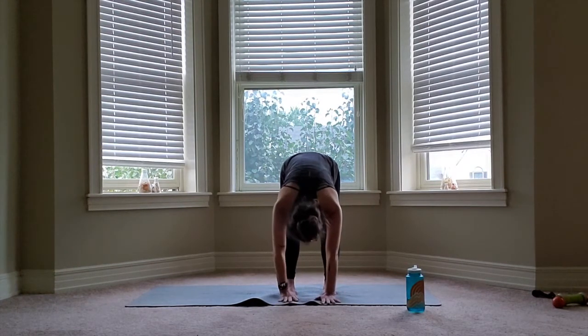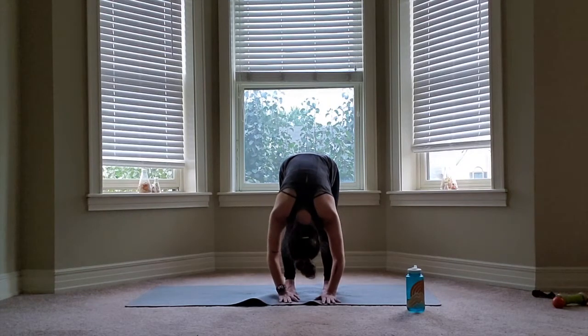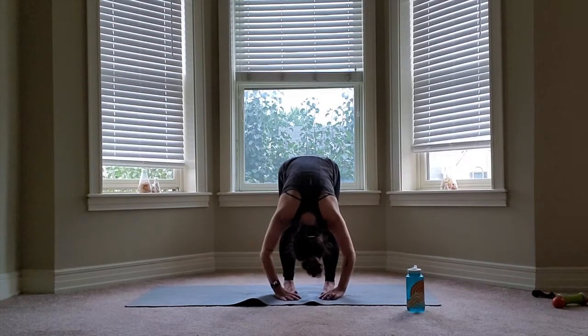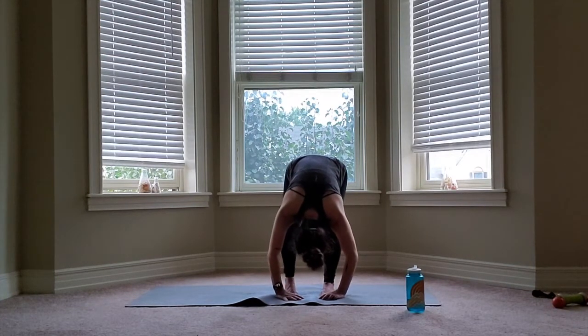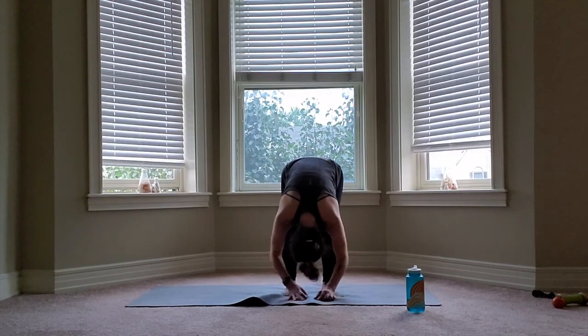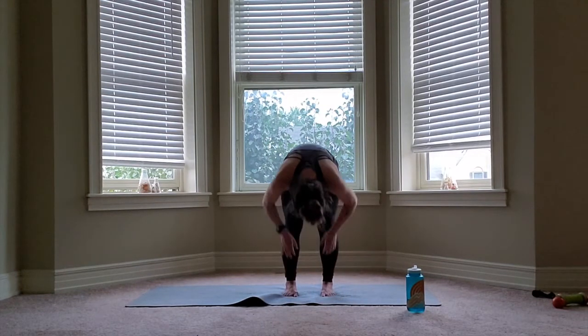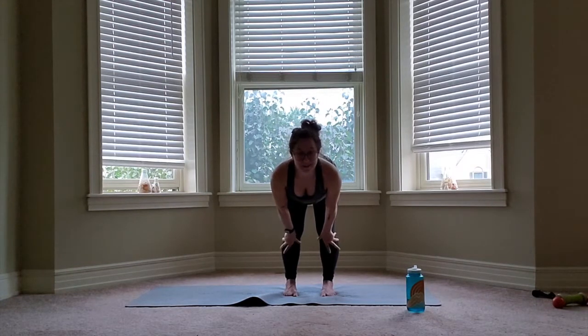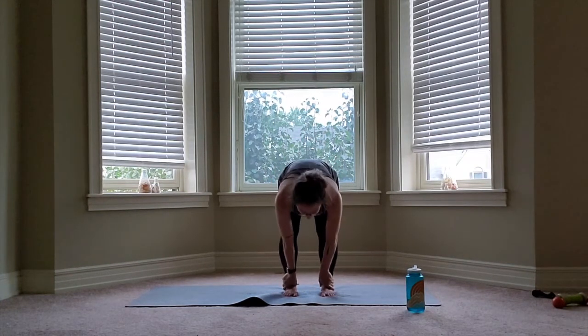When you get there, relax and release over. On every exhale, try to relax the body further forward. We're walking up the shins, elongating the spine, looking forward, release, bend the knees, roll up.